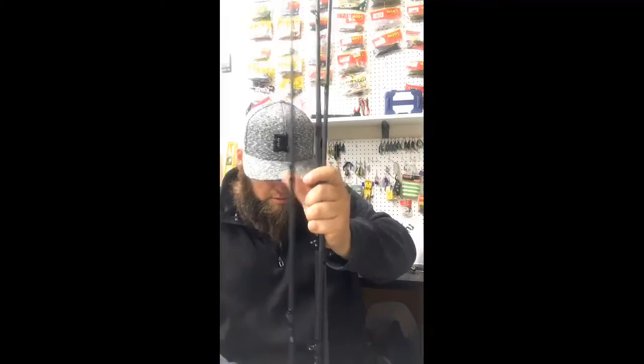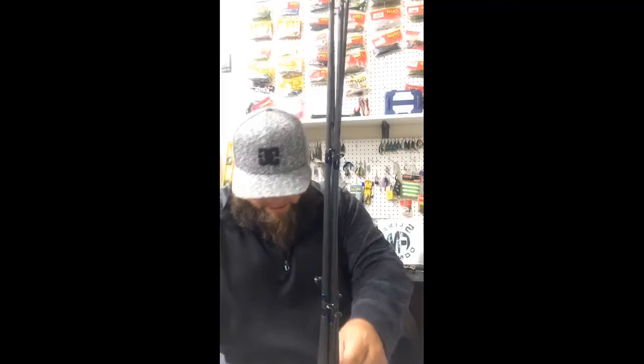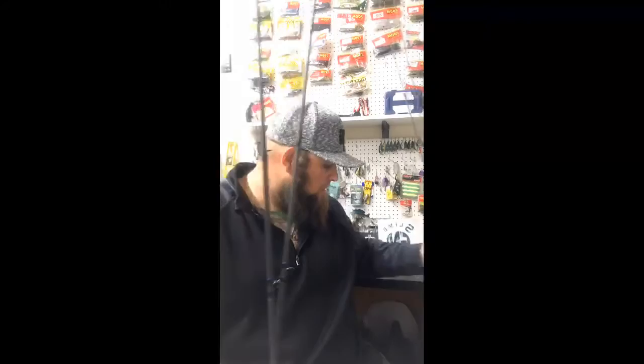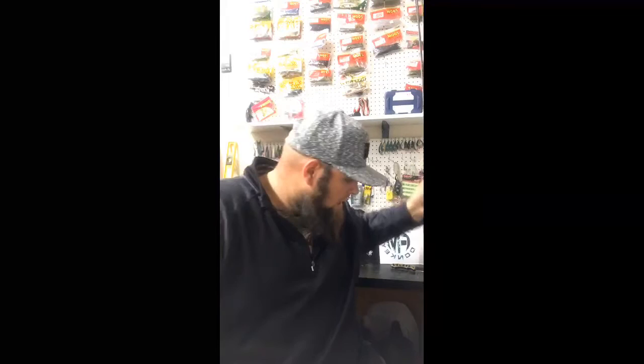So I ended up grabbing four rods, all different applications. The majority of them are longer — 7'2", 7'4", 7'6". Spinnerbait, crankbait — I got two crankbait rods so I can put different crankbaits on and immediately switch up, which is something I've learned. Awesome rods — thank you Ardent for being a part of my fishing endeavors and making great rods and great gear.